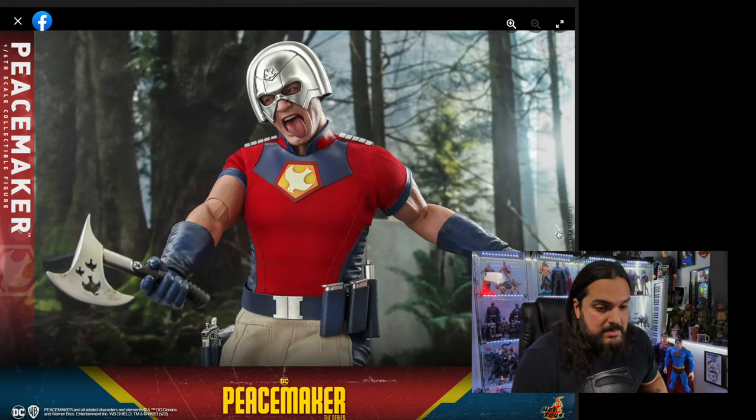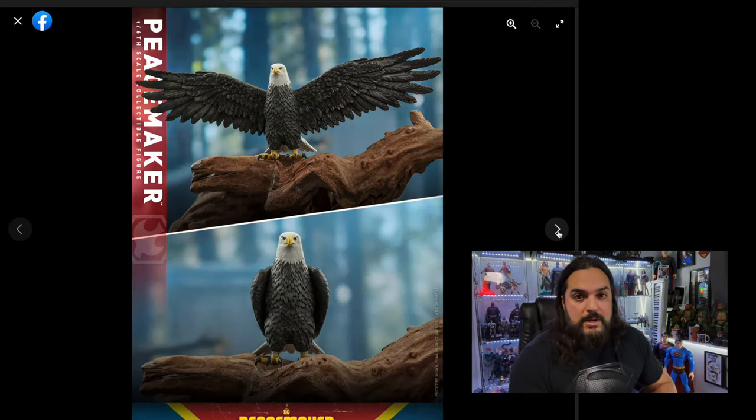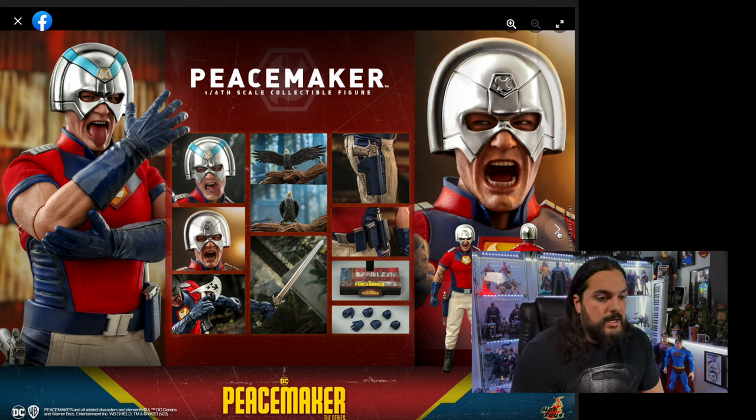Maybe they'll give us the head sculpt closer to the release — I don't know. What do you guys think? Because this is a complete pass for me unless they include a John Cena head sculpt. I don't see the point of this figure without it, unless you're a die-hard Peacemaker fan. There's got to be a Cena head sculpt. Let me know in the comments — are you gonna buy this or pass? Do you really want the John Cena head sculpt or not? Like and subscribe to my YouTube channel, and I'll see you all in the next video, hopefully to be happier.